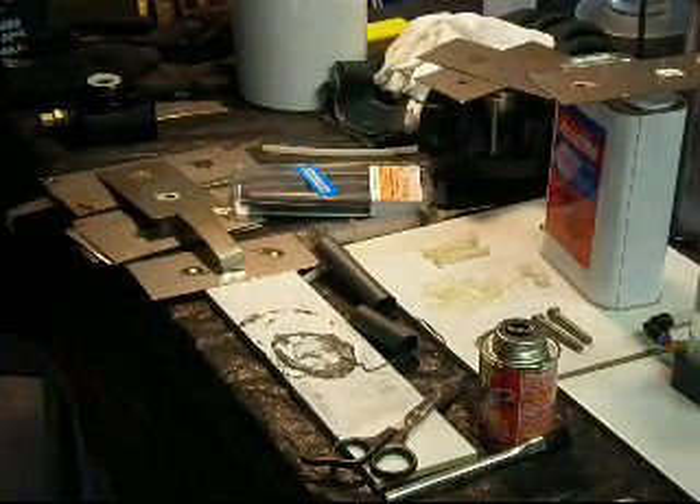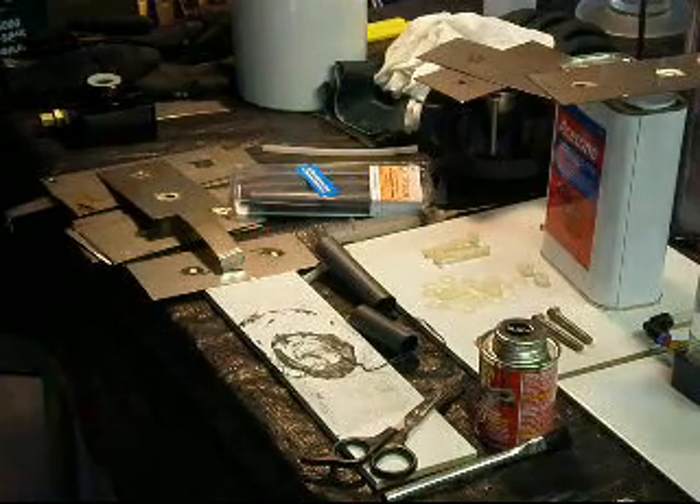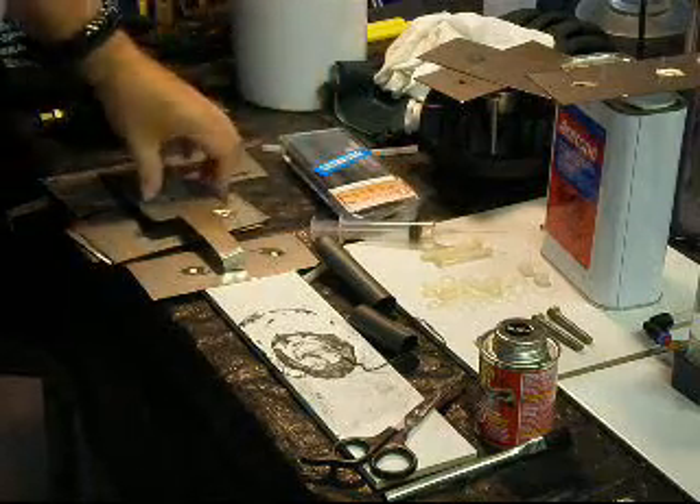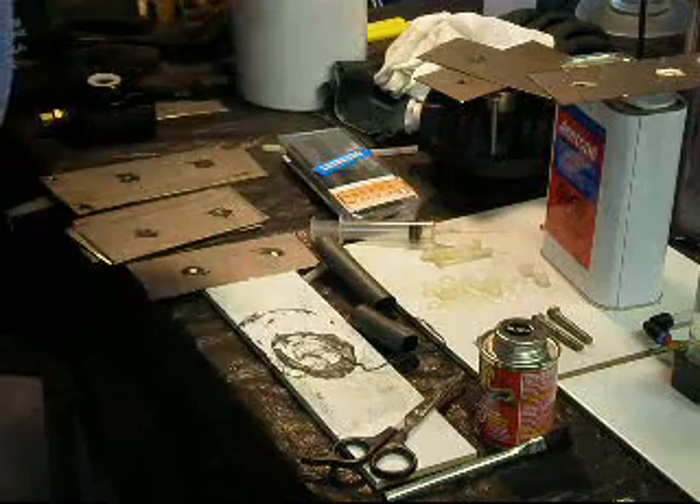Hi YouTube, Fizzy here. Welcome to my mess. I've got my plates disassembled.